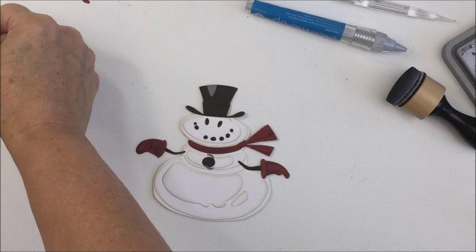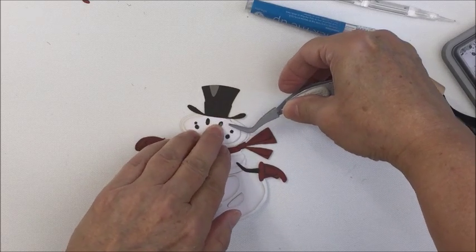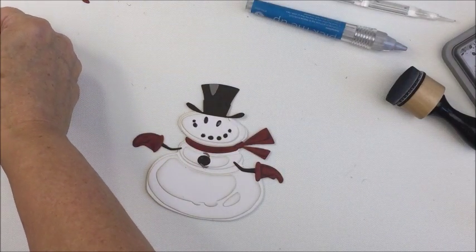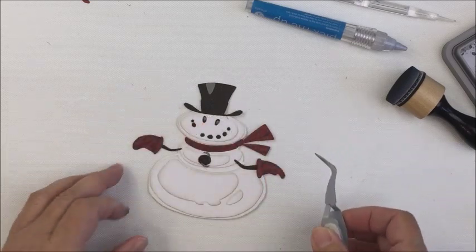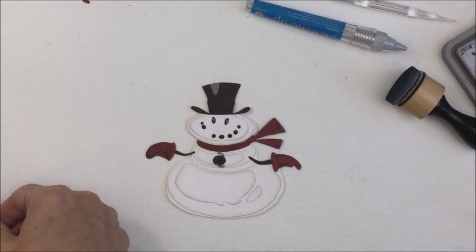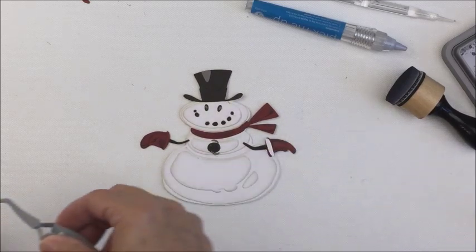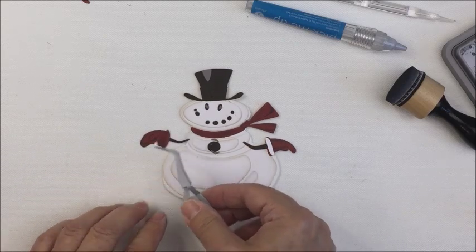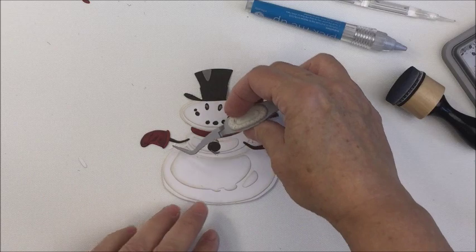Tweezers were really important for this process — I felt like I would not have been able to do this without them. I did end up losing a couple of little pieces as I went along, but my die cutting machine is right beside me so it takes two seconds to recut. I did end up having to go back and recut the gray pieces because I lost a couple of those tiny highlights for the mouth pieces. I also had to recut maybe one of the little white pieces for the snowman's gloves.